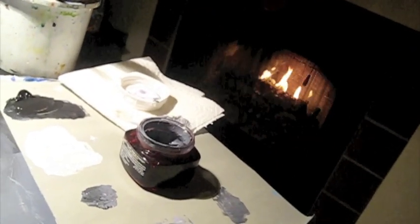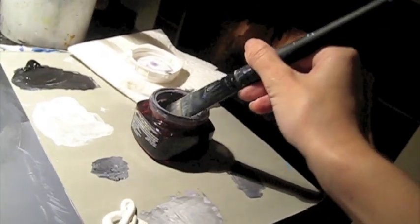Nothing like painting by the fire on a cold night — it's like Skyrim in here or something, which is somehow fitting for this painting, I think.